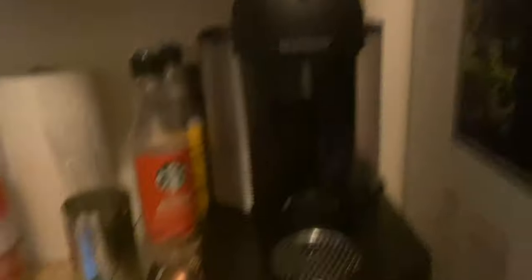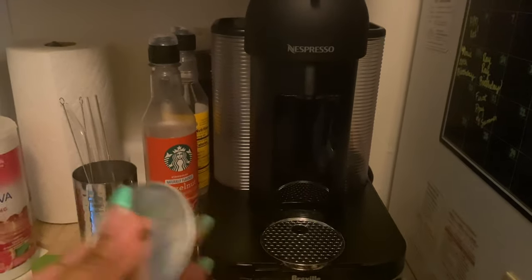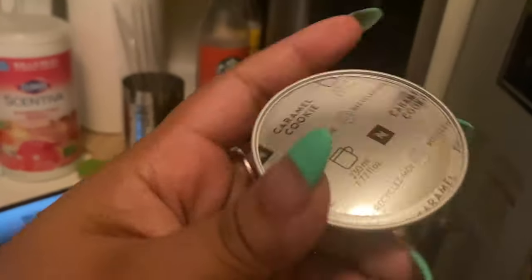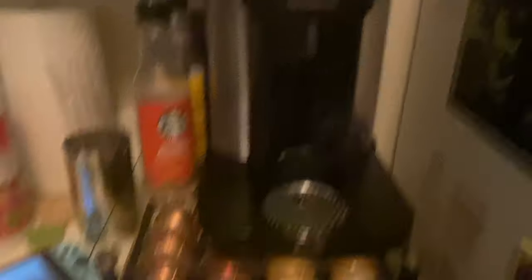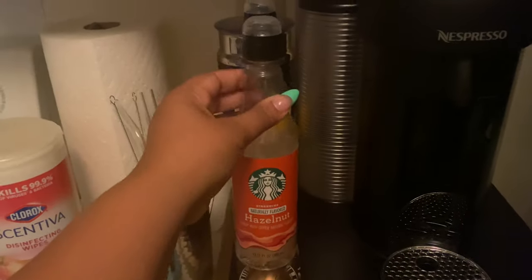When you put a Barista Creation pod in, the Nespresso scans it and communicates with the device — so the machine knows exactly what it's making, like a specialty coffee, and how many ounces. Each pod is different ounces: that one was 2.7 oz and this one is 7.77 oz. The machine knows exactly what to make, which I think is absolutely incredible. The Breville Creatista is very wonderful.